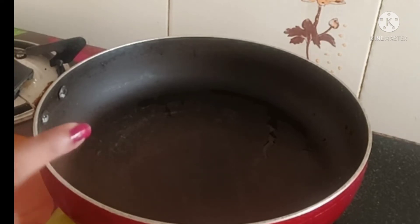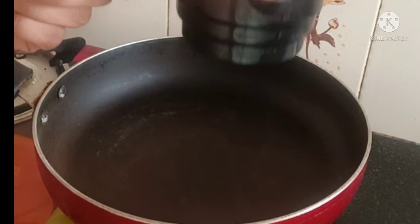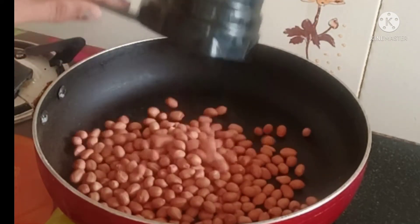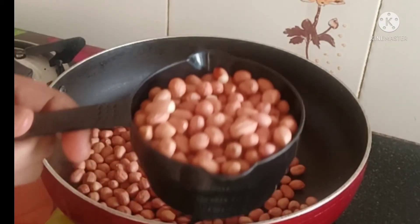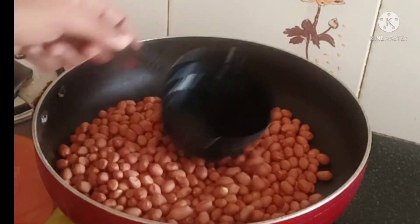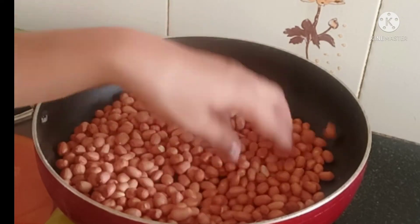If you want to put the peanut butter in the pan, we use a golden bowl. I can add 20 to 90 grams of peanut butter. Make sure you use 10 to 20 grams of peanut butter.